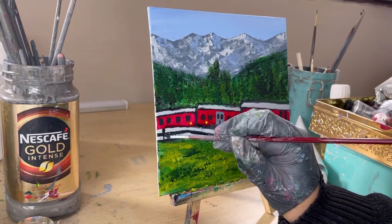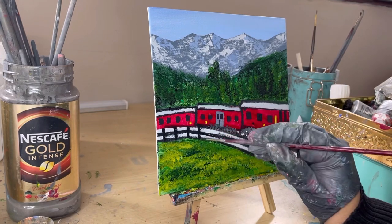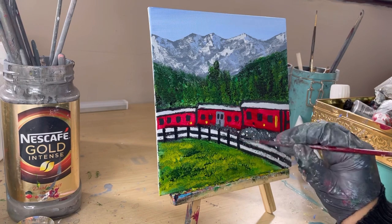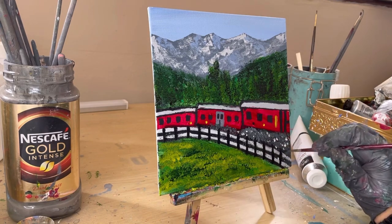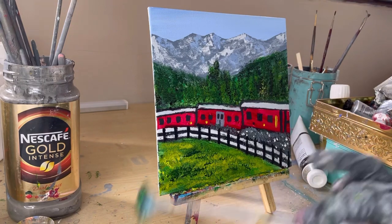Finally, let's join the two fences together. The reason I called this painting intermediate level is because it's got a little more to it than just throwing in color, but if you've been following my videos I'm sure you can create this painting as well. I hope you enjoyed it — happy watching!